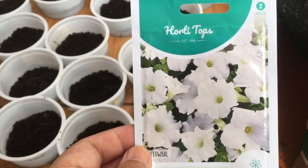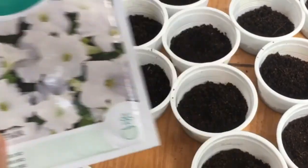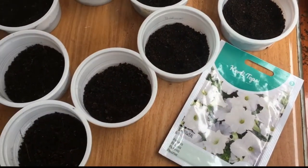Good morning mga ka-checkmates! Kumusta? Happy gardening! Today, I will show you the best soil for sprouting of seeds, especially for this kind of petunia.